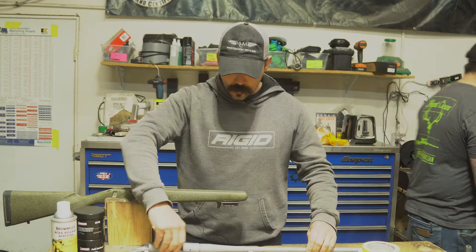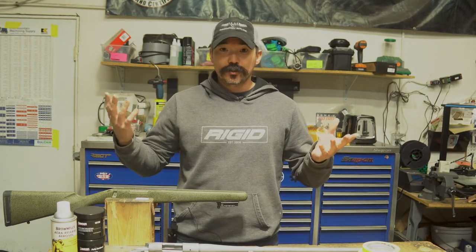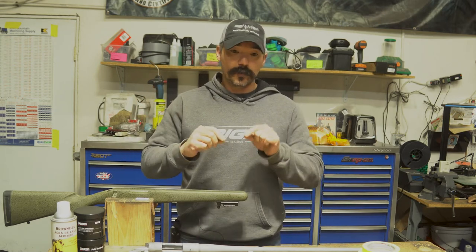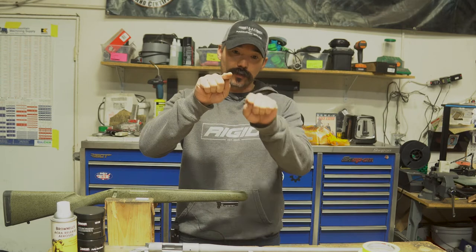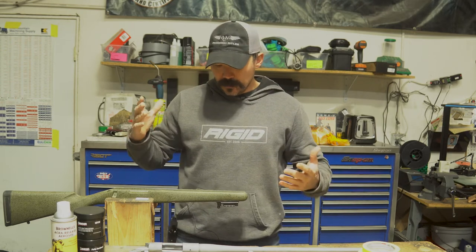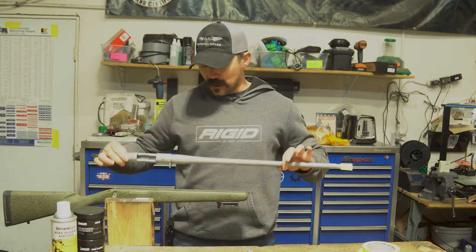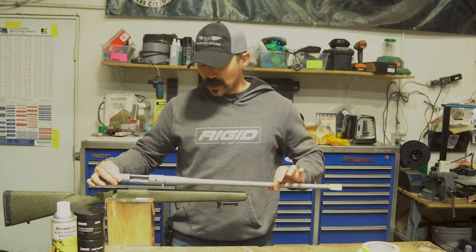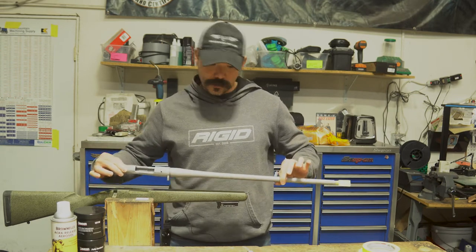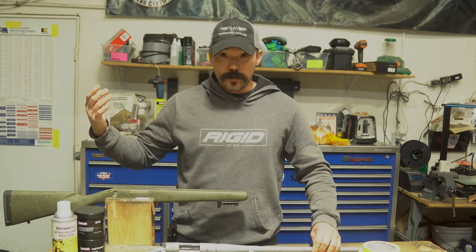So why might you want to bed your rifle? If you've ever been to the range shooting and you're noticing inconsistencies in your grouping — maybe shot one, two, three, four and your groups are moving back and forth — that's generally indicative of the barreled action moving inside the stock with every shot. Shot one recoils and moves it; shot two recoils and moves it back. That would be a good time to bed your gun.